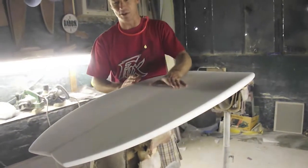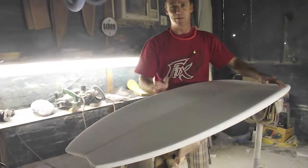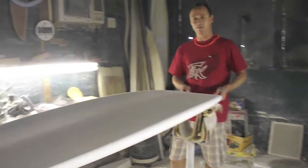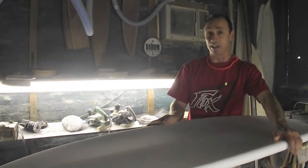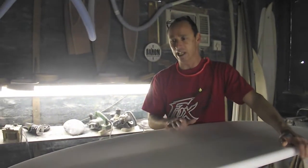Once again it's a single concave with a double concave in it with a little bit more V off the tail. The plan shape is pretty straight because you've widened a part of it in the front, making it an extremely loose but grabby, functional fish and shortboard all together. So if you're looking for something for four to six foot waves, this is the board to get.